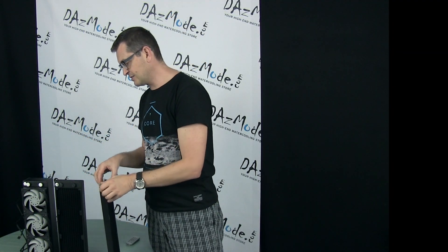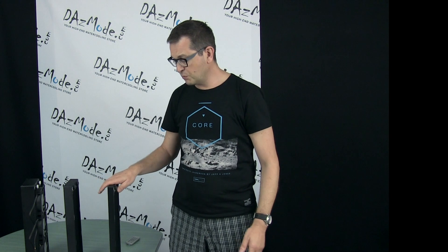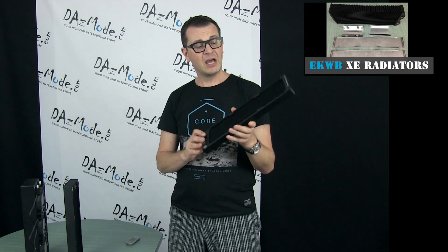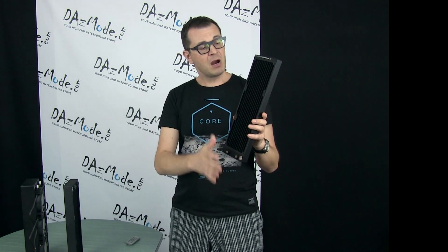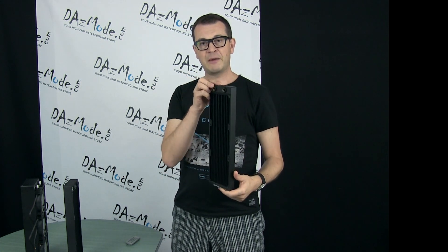The three models look absolutely identical from the front, but if we turn them 90 degrees you can see the real difference. The smallest one is the SE series — I haven't had a chance to review it but it's very similar to the XE we looked at. It's a thin radiator at 25mm with a medium FPI of 17, which is a really good number, and it's shrouded like other AK models.